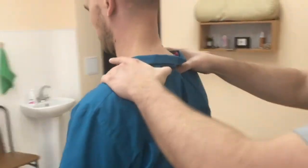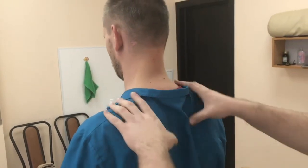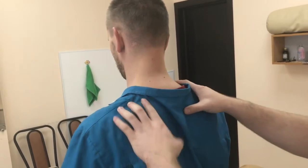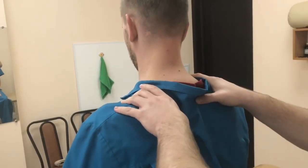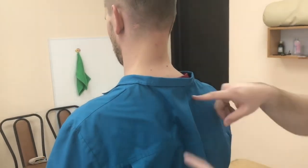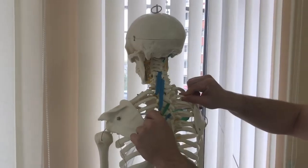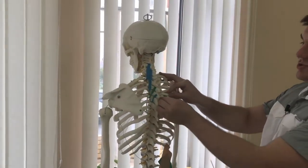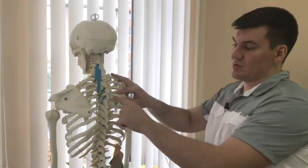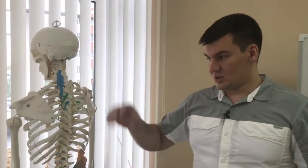In the thoracic region, same thing — you can check each joint to see which one moves and where there's a fixation. There are a few here. This is the third rib on this side, and the fourth rib here. It's the same type of joint between the vertebra and the rib. During inhalation and exhalation, all of this should move — each rib should move. Every joint here, called the costotransverse joint, between the rib and the transverse process of the vertebra, should be in motion. When you inhale, the intercostal muscles and respiratory muscles are working, and each of those joints should move.